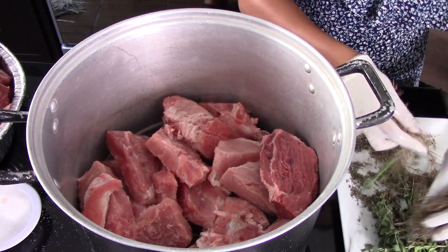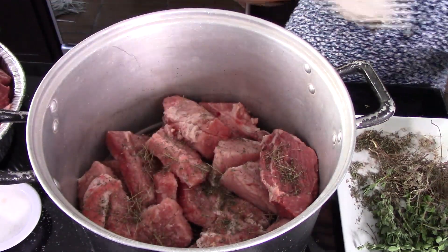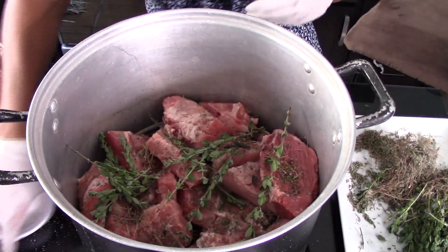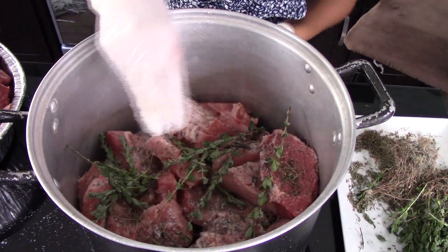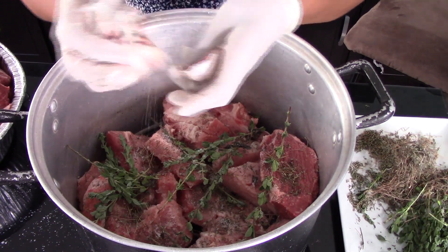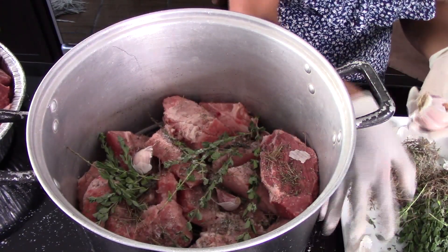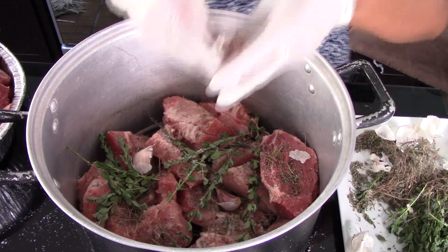We're going to place a layer of meat on top of the steaming rack, then season it with a little bit of dry thyme — about a teaspoon and a half, more or less according to your liking — and then a few sprigs of marjoram, about eight sprigs. Then season with salt to taste and add a few garlic cloves, about five or six.